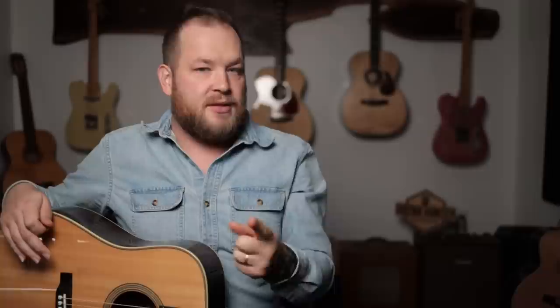Number one, it has an Alaskan spruce top that is braced and voiced by Dana Bourgeois and the team in Lewiston, Maine. It's then packed and sent over to China, where the back and sides are assembled, finished, and the headstock and everything is put together by brilliant boutique guitar builders. This guitar retails at $2,899. I have this one, and the shiny one back there is the OM version — I'll do videos on both.